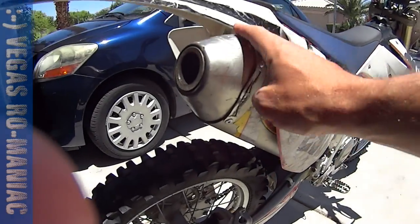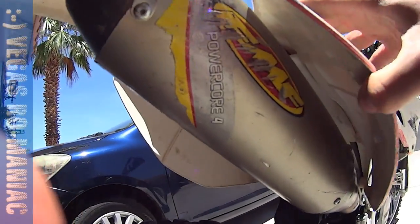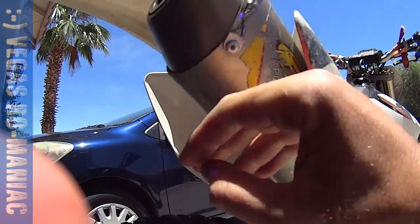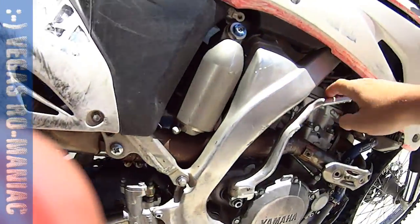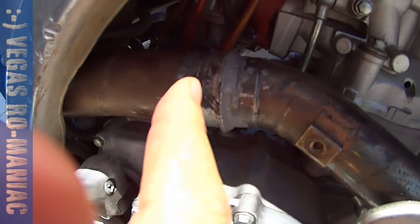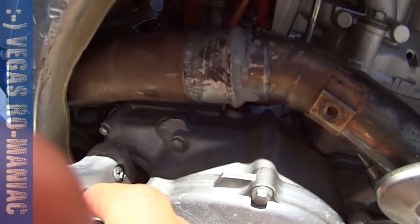I just finished the repack on the FMF PowerCore 4. Let's see how it's going to sound. Also, I fixed a little leak I had over here — I put some special stuff for fixing that.